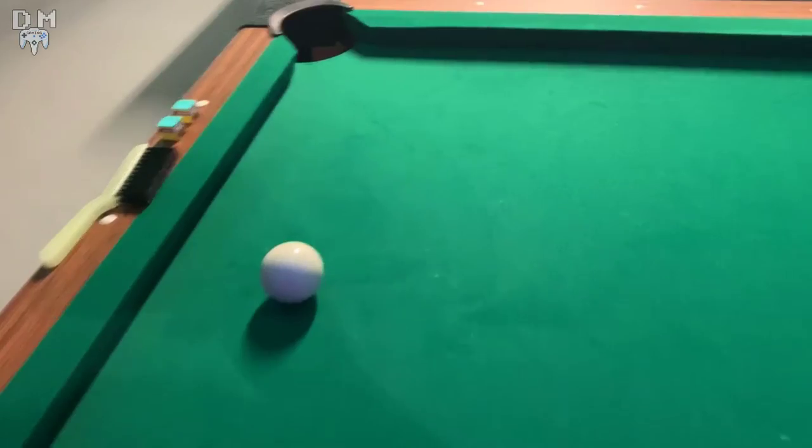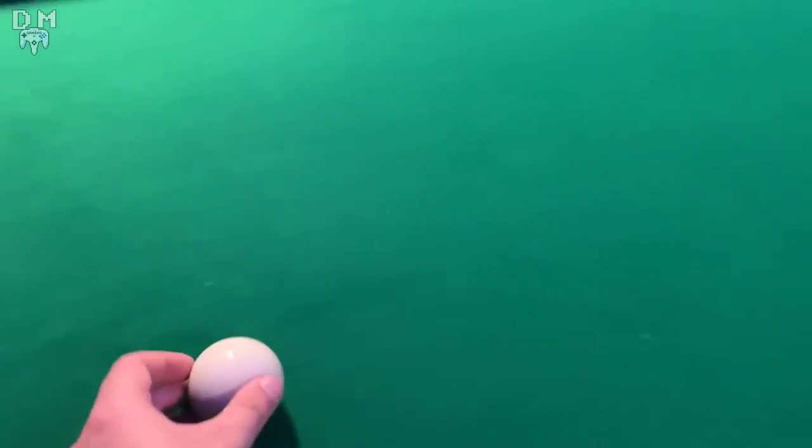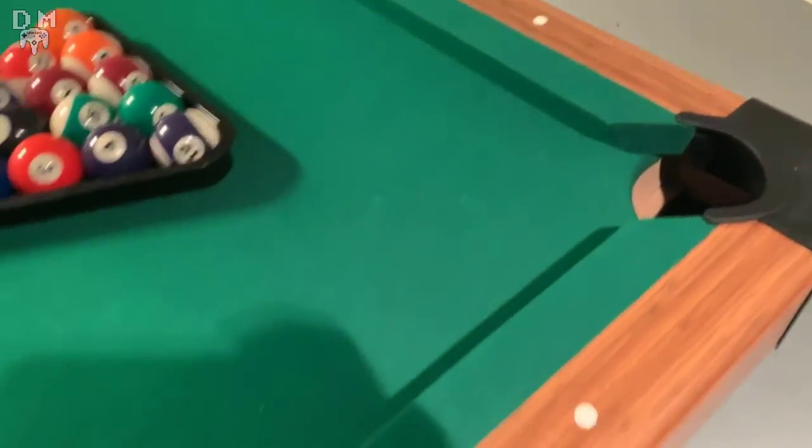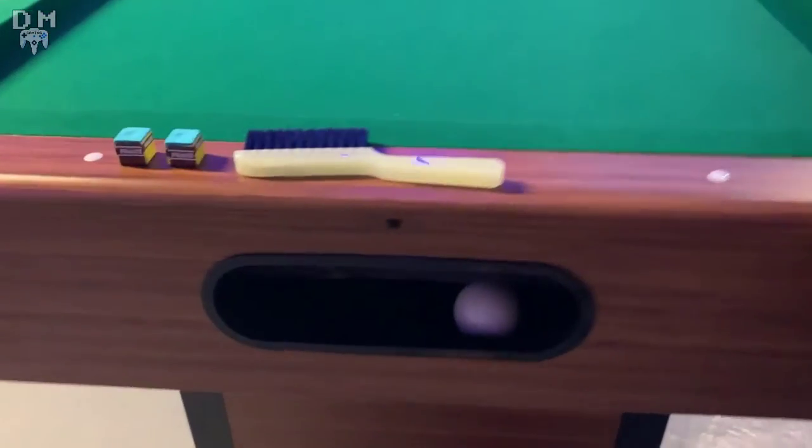Another thing that pleasantly surprised me is that the table has ball return built in, and it certainly works decently. Sometimes the balls can get stuck here and there, but usually you just have to throw another ball in and they all come towards the front.